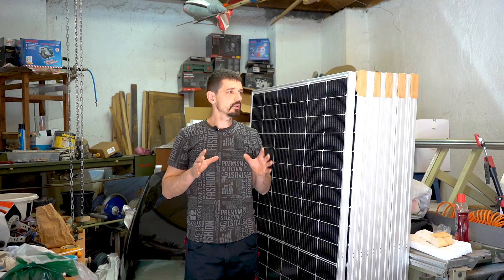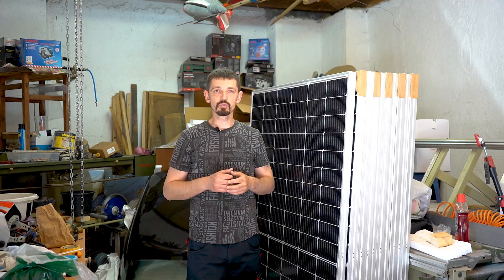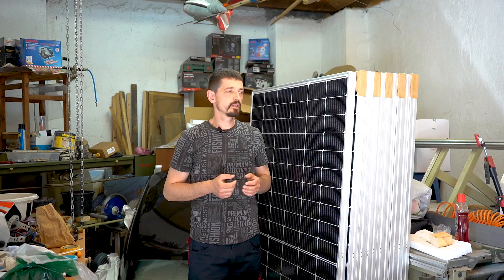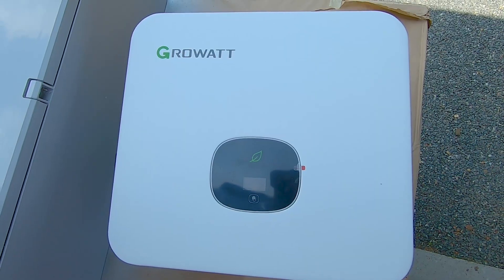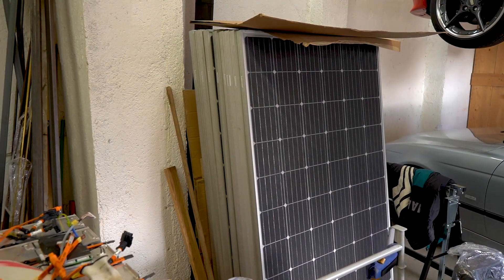The first stage will be to put 13 of these solar panels on the south side of the roof. Here are the 10 and the three I have on the other place. One solar panel is around 370 watts, so the total is around 5 kilowatt, and I have a three phase 8 kilowatt inverter as well.